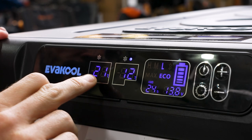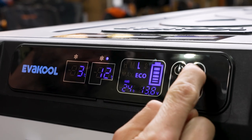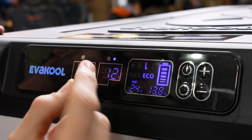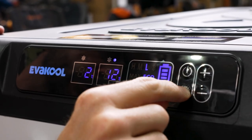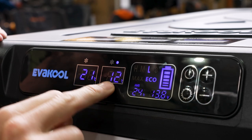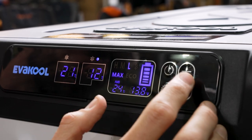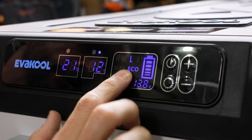To change the set temperature — at the moment this one's saying 21 degrees inside — press the settings button once and that will flash, then use the plus and minus to change it anywhere from 10 degrees down to minus 20 degrees. To change the other compartment, press settings twice and that flashes — it's currently set at minus 16. When it stops flashing, it goes back to showing the actual temperature inside. Three presses allows us to change between max and eco settings — use eco if it's around 30 degrees and below, max if it's 30 degrees and above as it works harder.